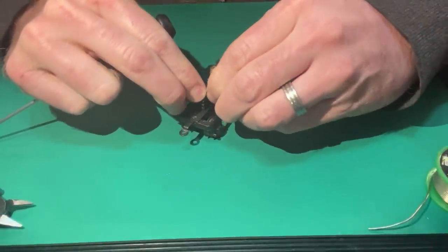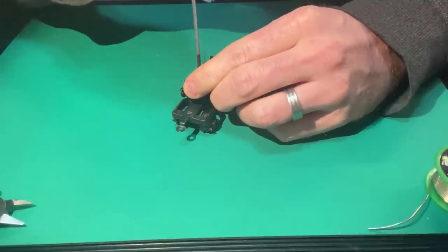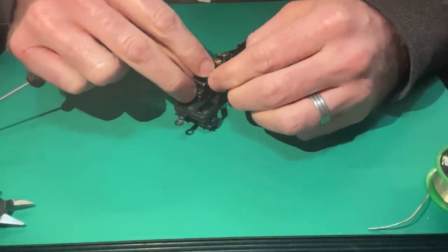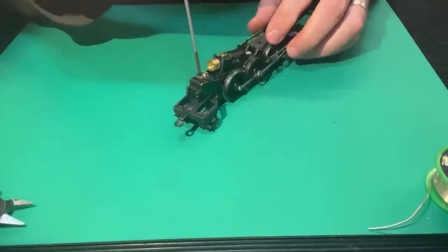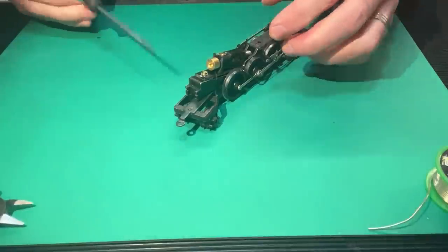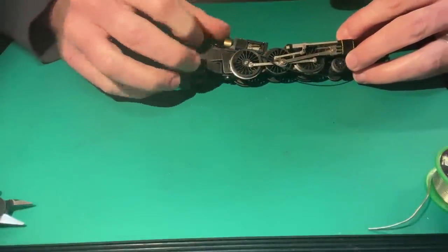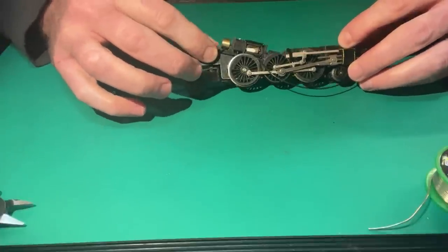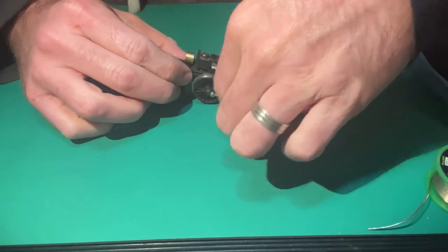If you loosen it off slightly, you can rotate the solder tab so it's clear of the flywheel, then tighten it. Make sure that wire is not rubbing on the flywheel — if it is, the wire could wear and the insulation could be perforated.